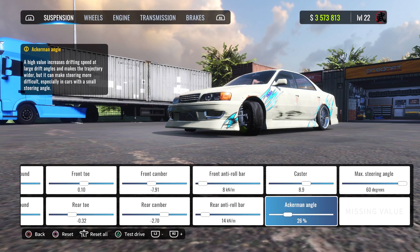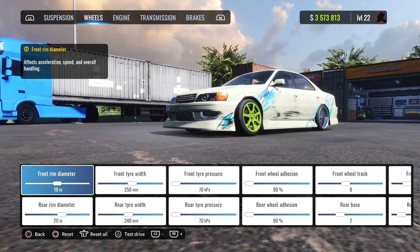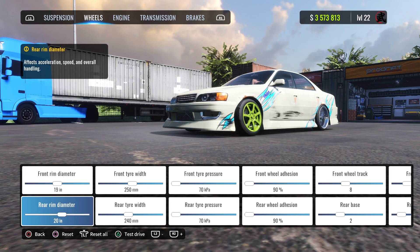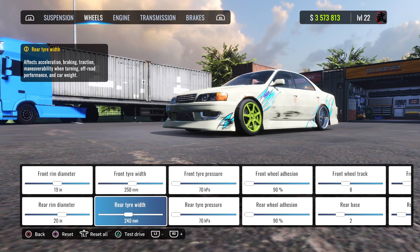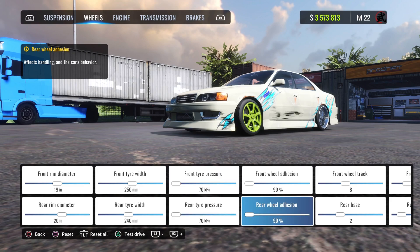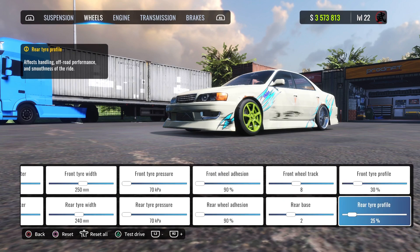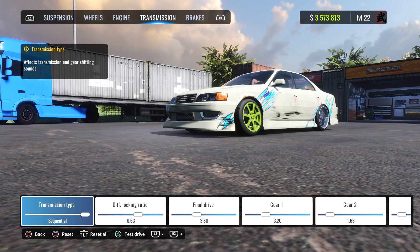You can increase or decrease the Ackerman angle — if you put it at 20 or 25 the car is still gonna be good. Max steering angle is 60. Front wheels are 19s, rear wheels are 20s. Front tire width is 250, rear tire width is 240. Pressure is 70 on both. Ride height is 90, profile is 30 front and 25 rear.